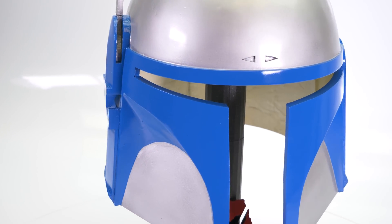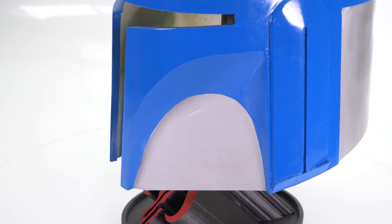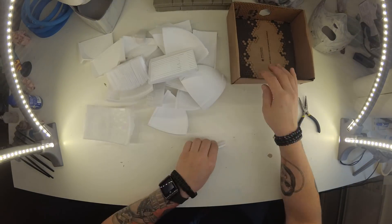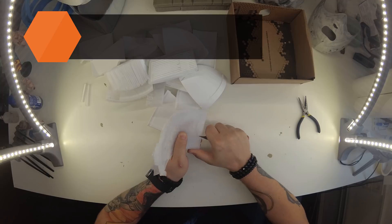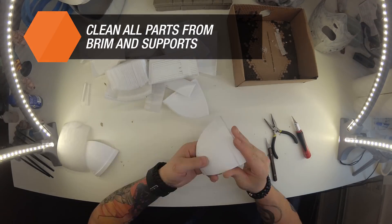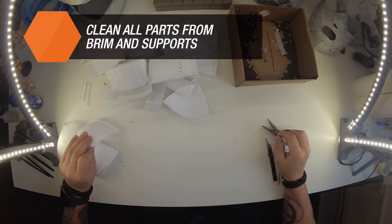Hi everyone! Today we'll take a look at post-processing of 3D prints. It means we will take a 3D printed model and turn it into a beautiful fully colored object. This is the best way to create things you can put on display or make amazing cosplay accessories. So let us show you how to do it.